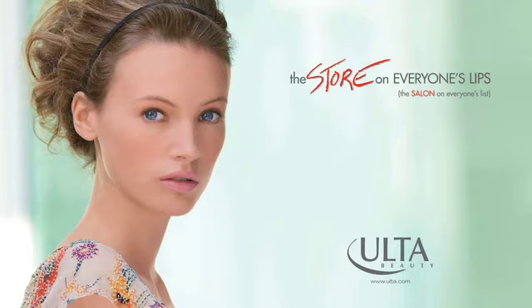Ulta — the store on everyone's lips, and brows, and eyes, and face.